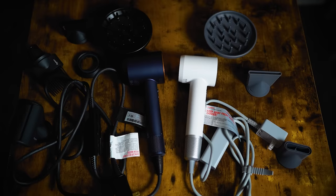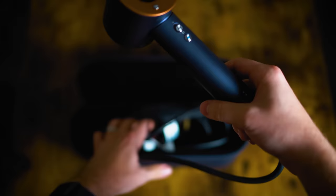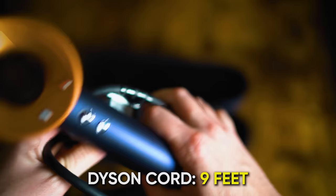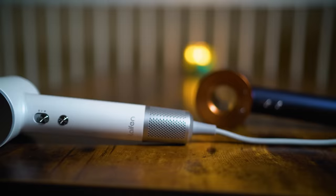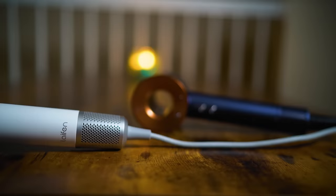Let's talk about cord lengths — they do differ. The Dyson cord is way longer at about nine feet, or 2.69 meters. The Leifin cord is only about 5.9 feet, or 1.8 meters. So you're getting almost three feet more length with the Dyson cord.